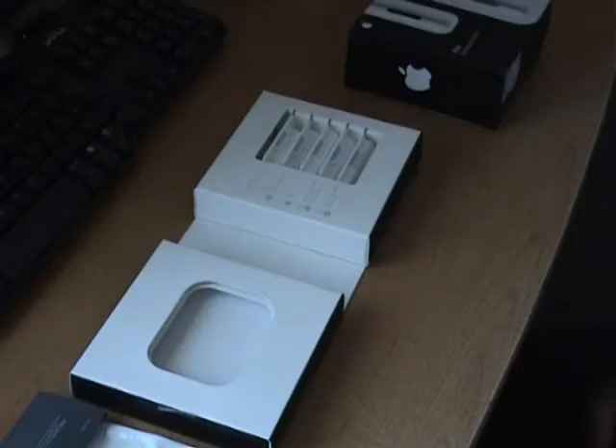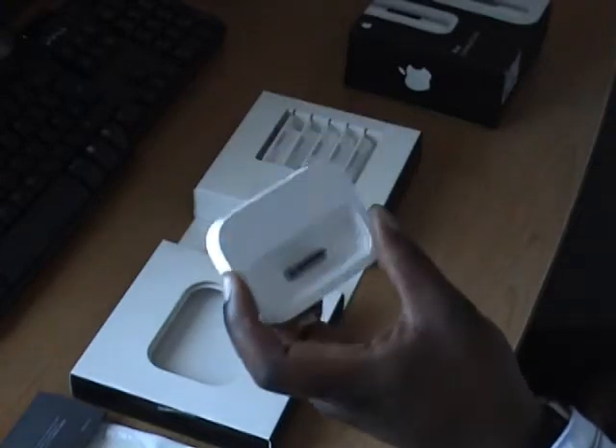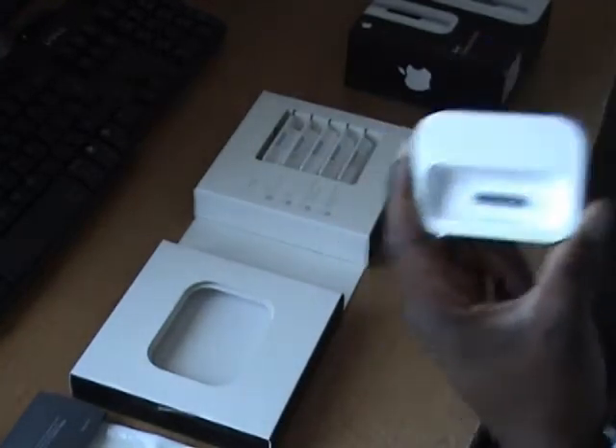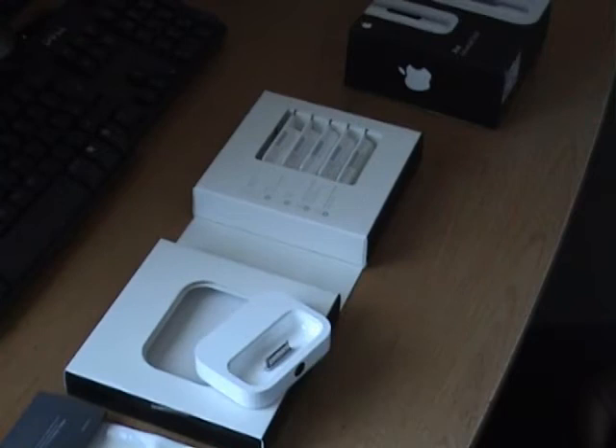Again, Kevin here, coming to you with a review or general overview of an accessory I'm using for the iPhone. As you know, I purchased an iPhone and I've got videos of the unboxing, activation, and a review. I wanted to bring you an overview of using your original iPod dock with your iPhone.